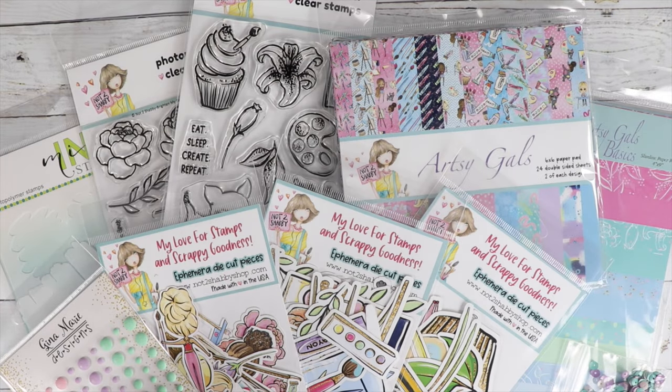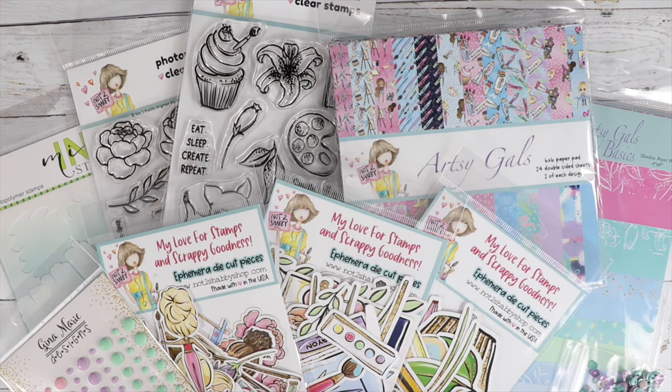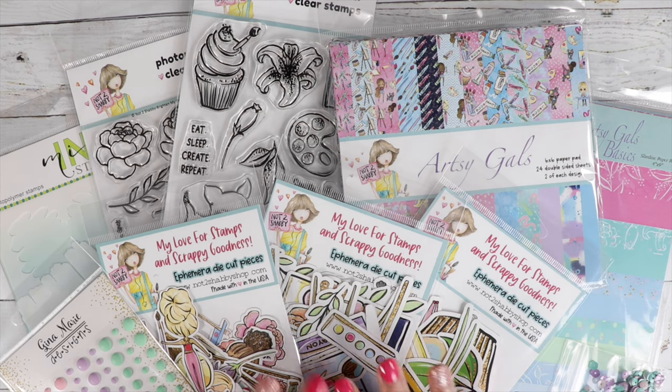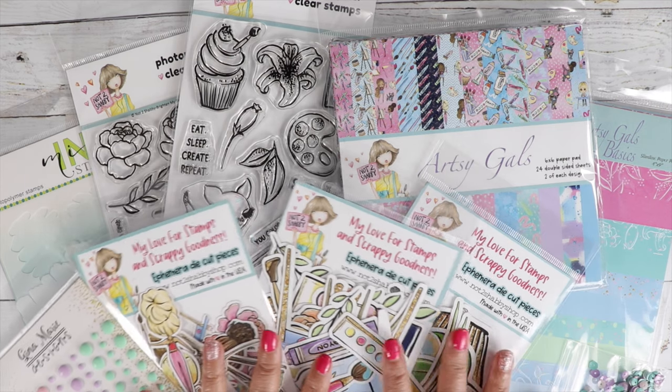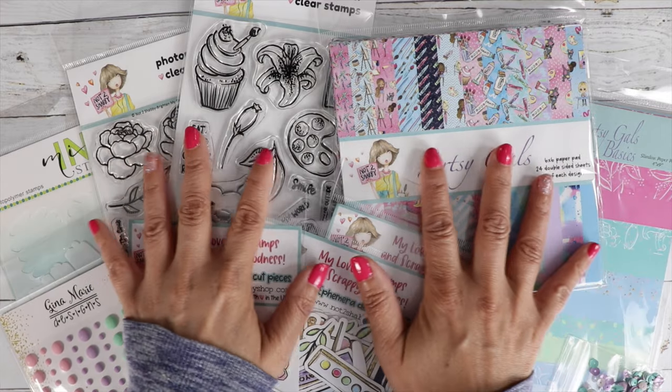Hi, it's Jamie, the owner of Not Too Shabby, where we share our love for stamps and scrappy goodness. Today is our release day. We have a brand new box of the month. This one is called Artsy Girls, and it is such a cute collection. Our designer is Teresa Russell.